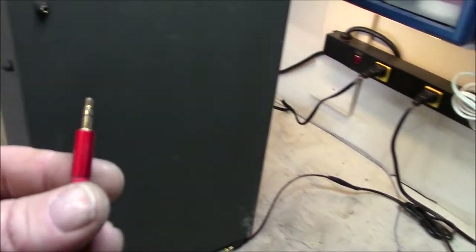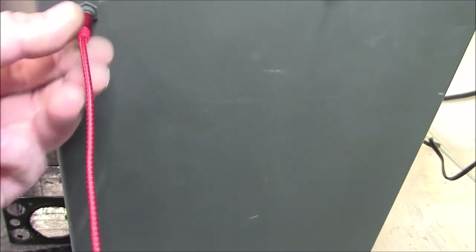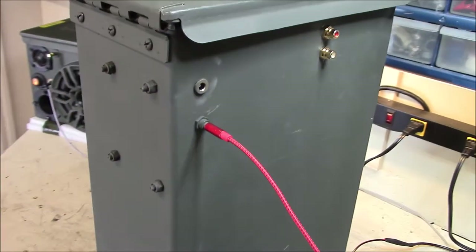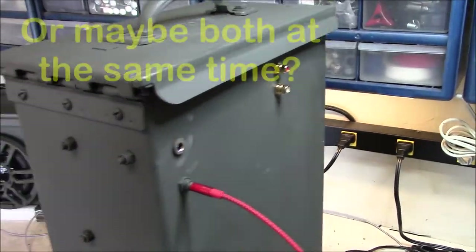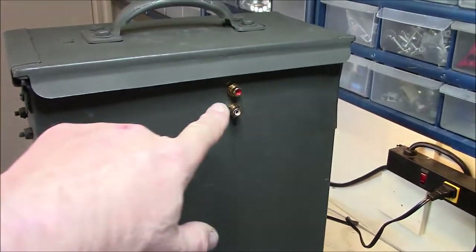I've got a little 3.5 millimeter audio jack connected to the phone here. Let's plug this into here and see what happens — bada bing, there you go. So it's an either/or — pretty cool, it works. Let me show you the inside.